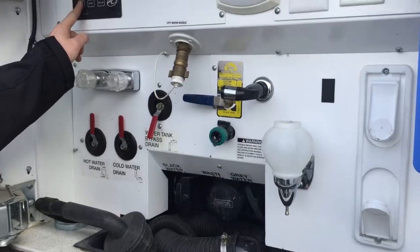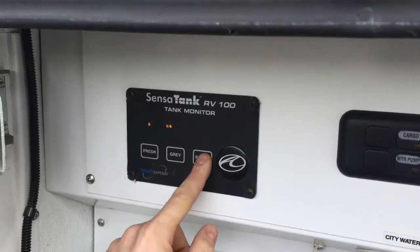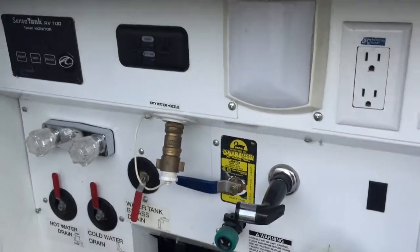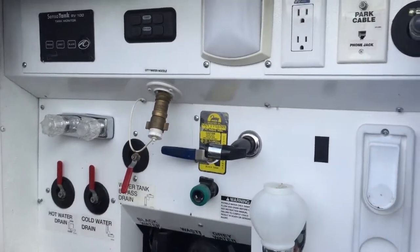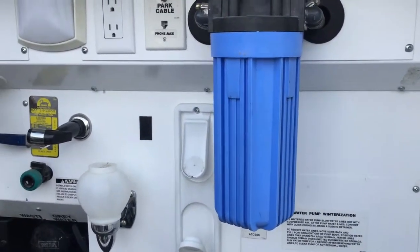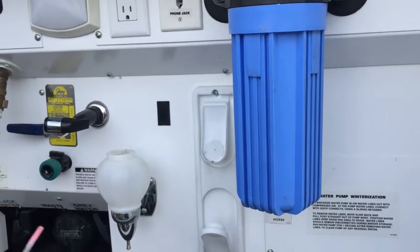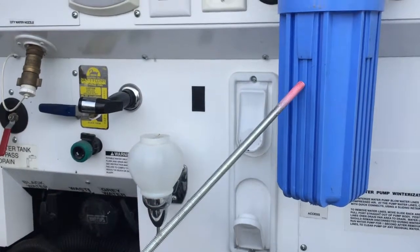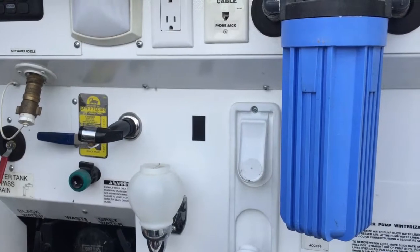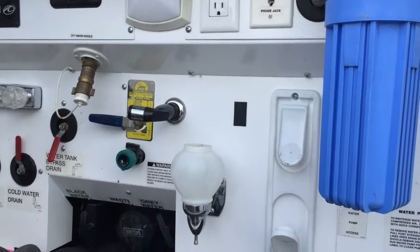We also have a tank monitor out here showing the fresh tank empty, the gray tank a quarter, and the black tank a quarter — a lot of that is from the winterizing we did this year. This is a water filter that we take care of, so once we de-winterize this coach it'll have a new water filter in here for you. All the water that goes through this system runs through this canister filter, and the water inside should be good enough to drink. Other than that, out here there's not really a whole lot for you to do — everything else is service items that we handle for you.